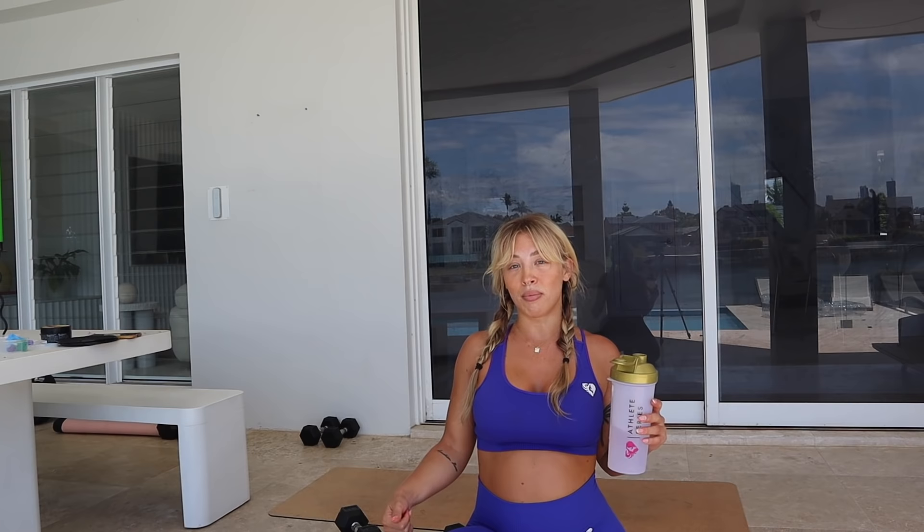Next we will be doing a reverse lunge into a knee raise, holding two dumbbells at your sides. I will be using seven kilo dumbbells for this one.